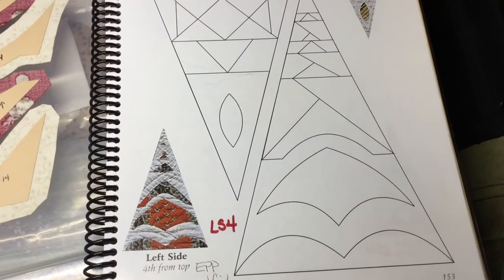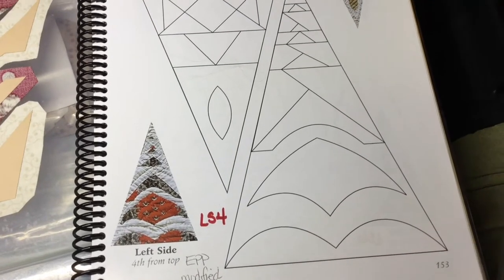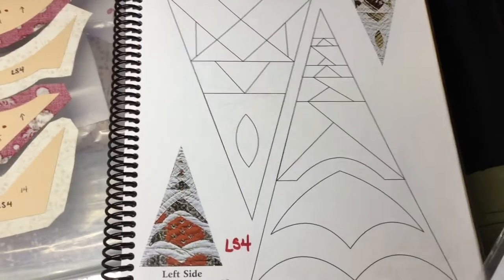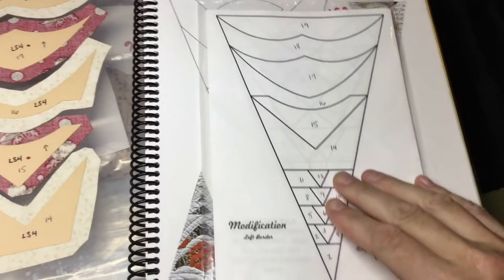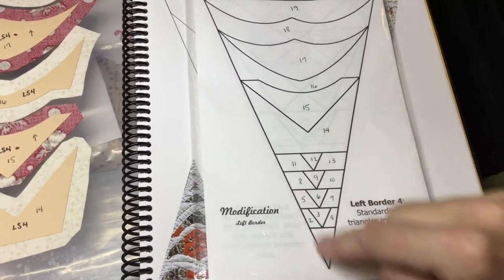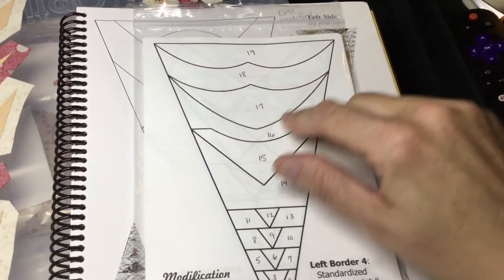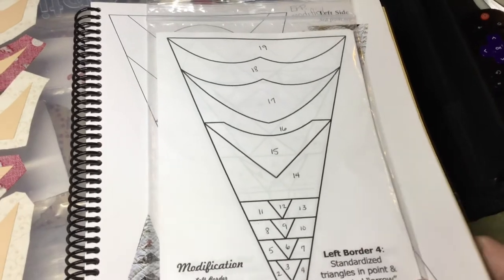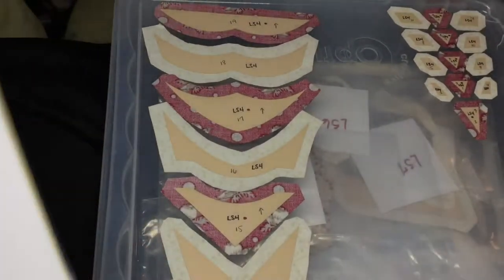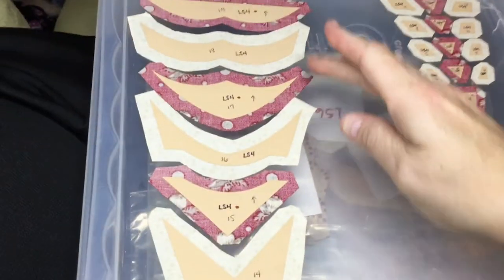Now we're onto the LS4 assembly, and this is a modified block. We're going to go to the booklet — we have this with all of these pieces in the tip, and then there's these big pieces here, and we've got some curved pieces to worry about as well. I have these separated: this is the pieces in the tip, and this is the big pieces.